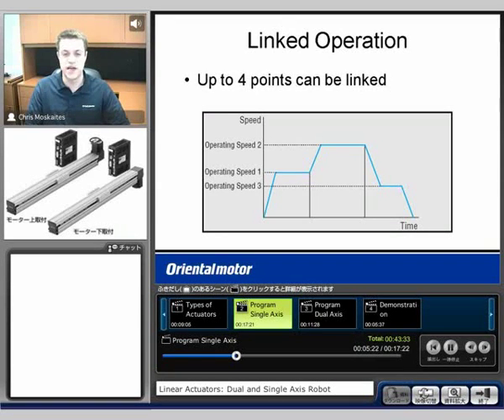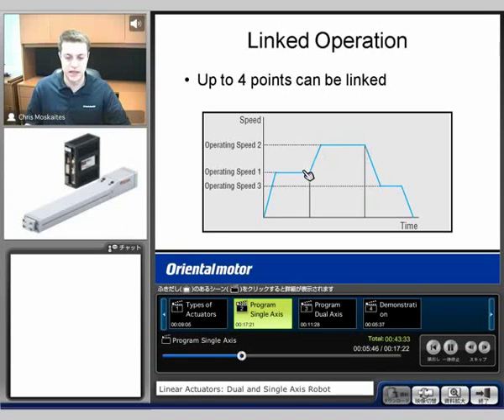We can also link moves together. Four points can be linked together if we're moving in the same direction. So if you make one move, you're going to accelerate up, move a specific distance, and if they're linked together, you can accelerate again from that speed and go with operating speed number two. If you did not link them together, you would have to decelerate down to zero and then accelerate again.